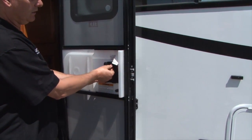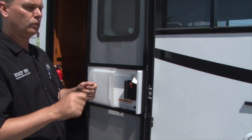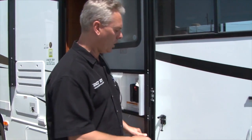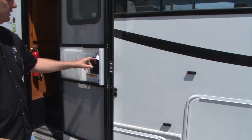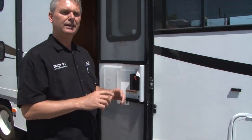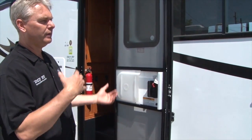There's a lock for your handle and a lock for your deadbolt. On your key chain there's a key for your engine, a little silver key that unlocks all your storage compartments, a key with a round black head for your door handle, and a square key that looks more like a house key for your deadbolt. You can unlock all of this from the outside.